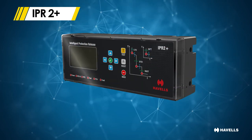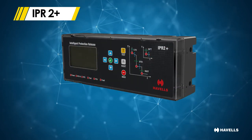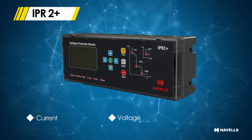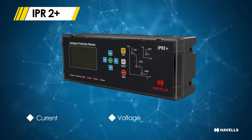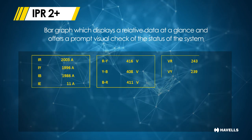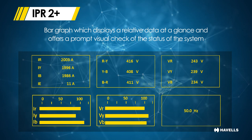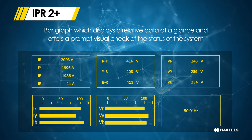Along with these key features, IPR 2 Plus comes with a base measurement module for current, voltage (both line and phase) and frequency. There are also bar graphs which display relative data at a glance and offer a prompt visual check of the status of the system.